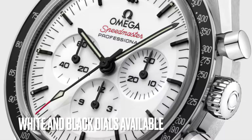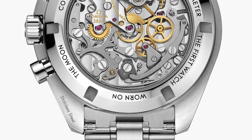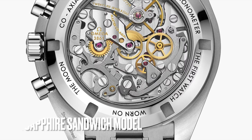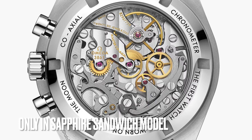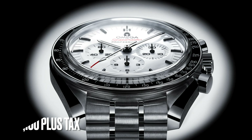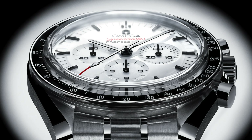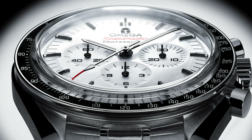Besides the dial, all other parts of the wide dial version are similar to the black dial one. This new dial only comes in a sapphire sandwich model, in which a sapphire crystal is installed both in the front and back of the watch. This wide dial version is priced at $8,100 MSRP in the United States, $100 above the black dial version.